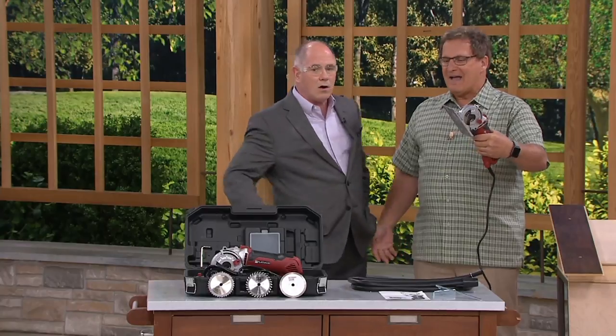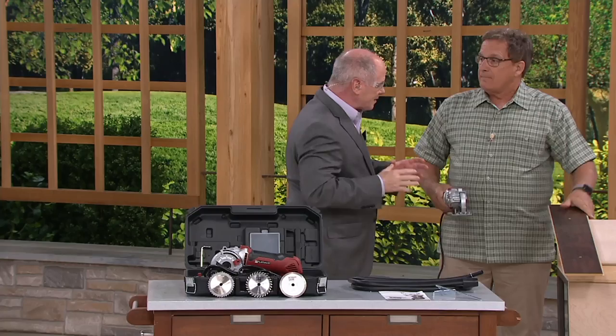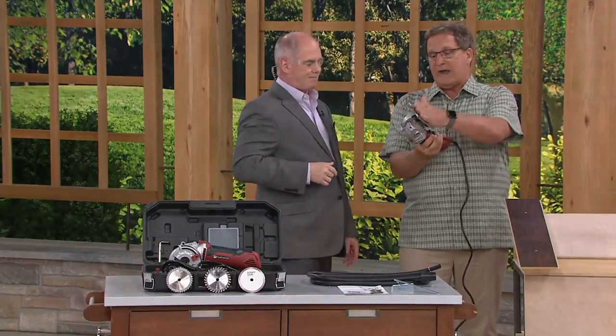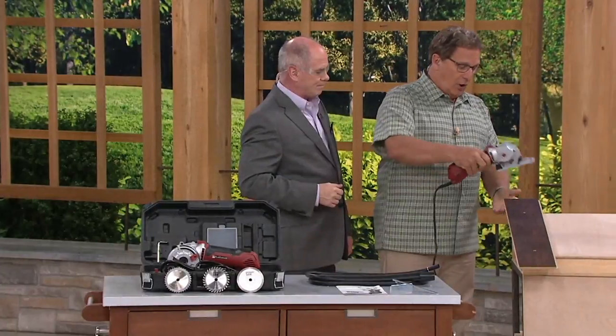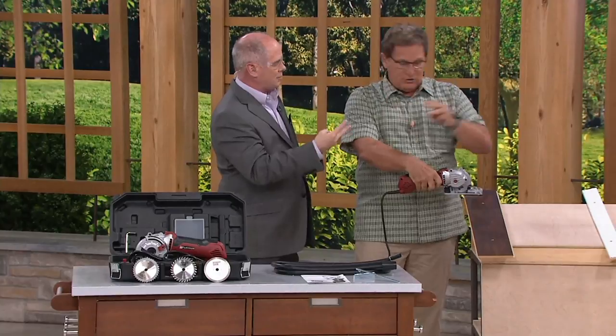We're going to cut all kinds of things. I want to start by shaking your hand — let's count fingers. We got them all, and we'll have them all in 13 minutes. Because you've got built-in safety features here, where you're holding it. The plate — your hand can't touch the blade. You place the plate and the unit on your surface. I have the three P's: place, power, plunge.